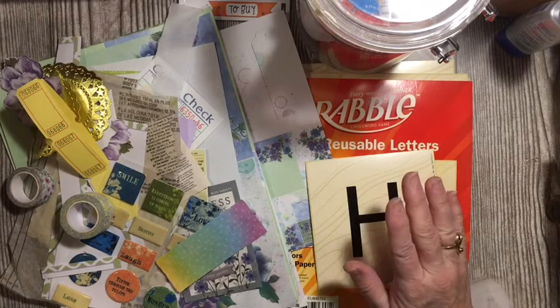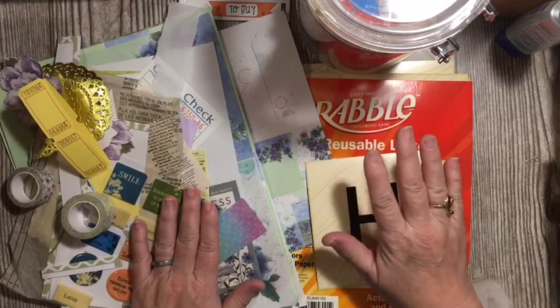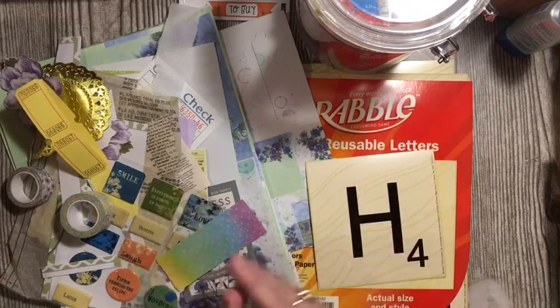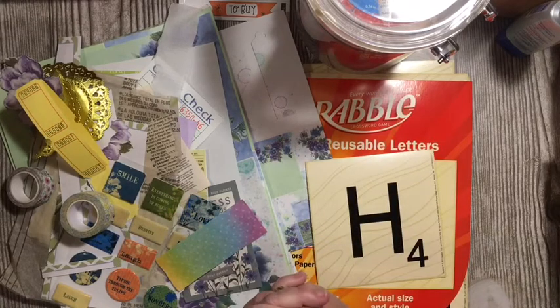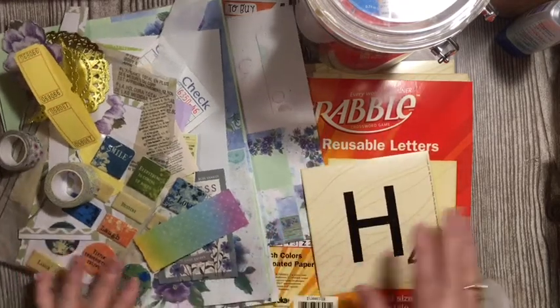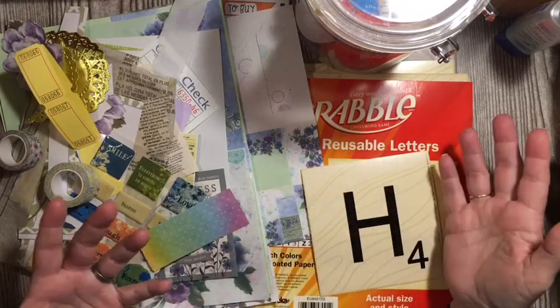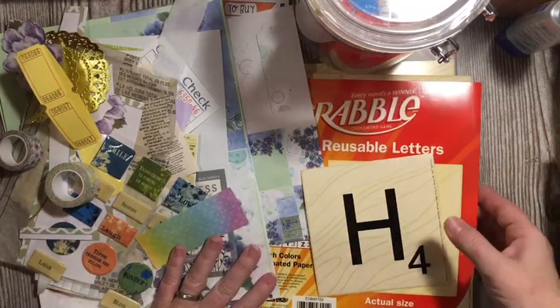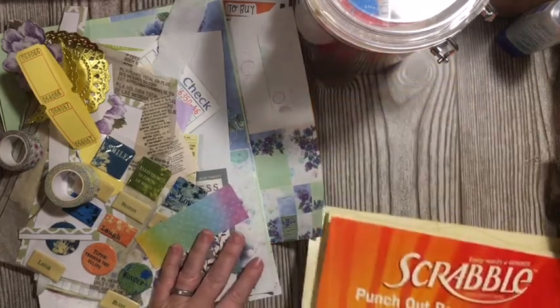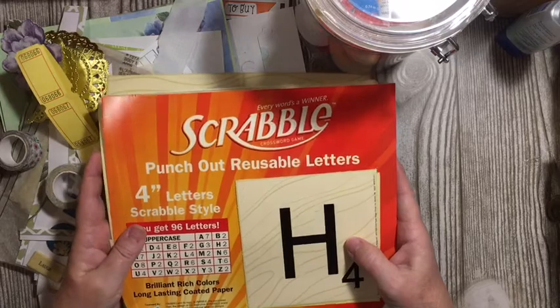We're making two of them — a hodgepodge page and a hymn page or music page. So I just want to show you a couple things. I am cleaning the craft room and reorganizing. Look what I found while I was doing that.